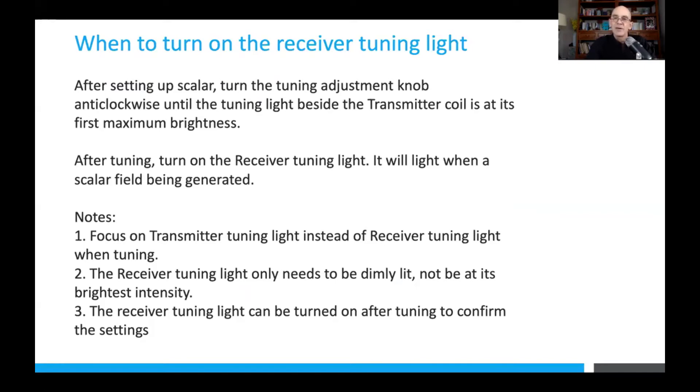The scalar field can be there without the LED being lit at all. The reason is that the LED is rated at 24 volts, and the voltage from the scalar field can be perhaps 6 volts at most. It may be a perfect tuning point, but the LED is so dim you can't see the glow — it hasn't reached the threshold voltage for the LED to light up — but it is a proper scalar field established between the two units.